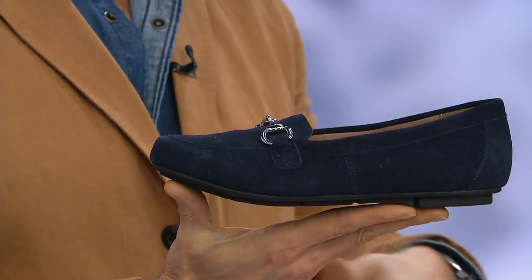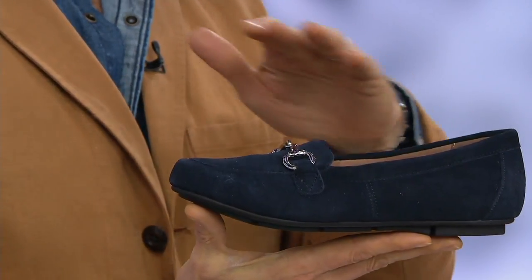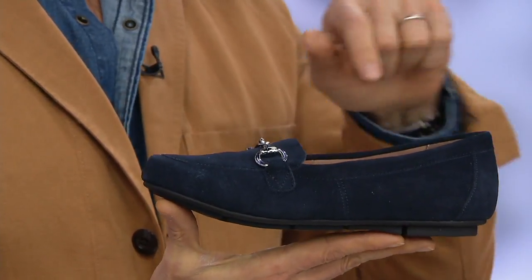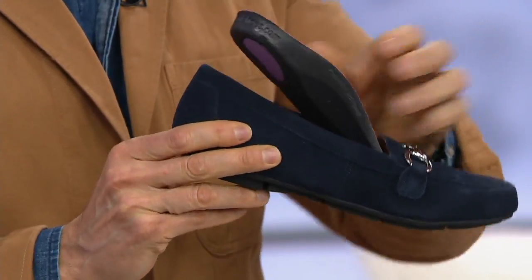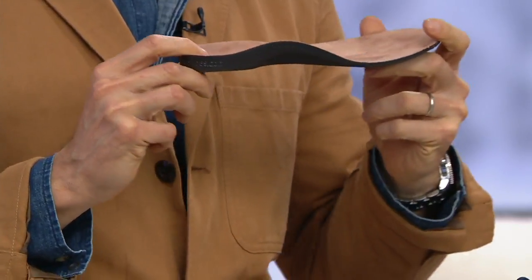Ballet flats, loafers, and moccasins all fall in the same category — sleek, low profile, and generally don't offer a lot of support. But what you're getting with Bionic is that podiatrist-designed technology with a removable orthotic sitting underneath the foot. It's amazing to think you're getting this level of support in something that looks this sleek.